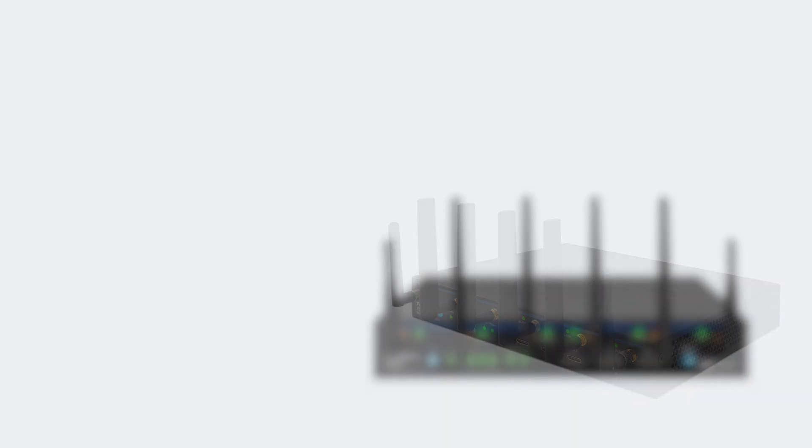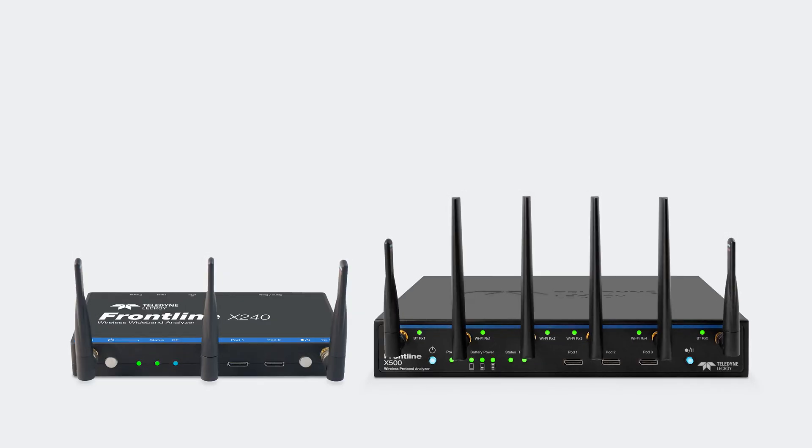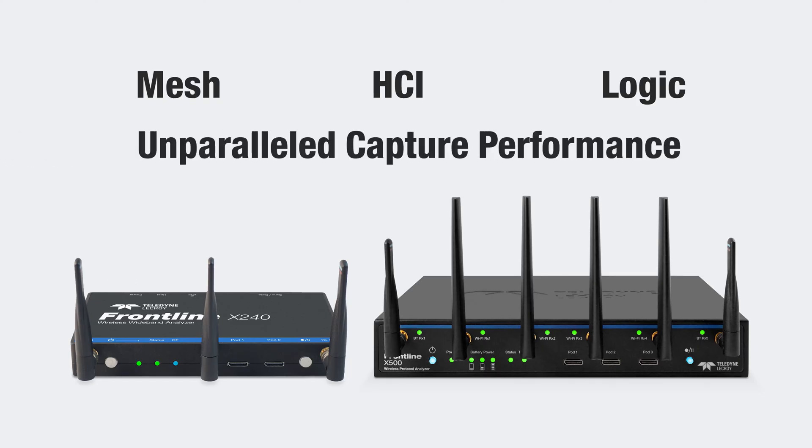Both the X240 and the X500 provide the latest Bluetooth mesh support, HCI captures, 16-24 channel logic analysis, unparalleled capture performance, and many more advanced and time-saving features.